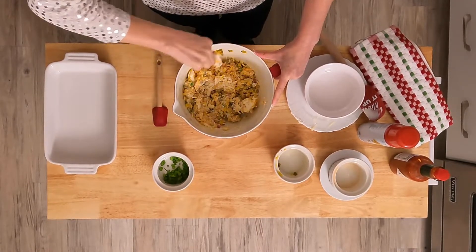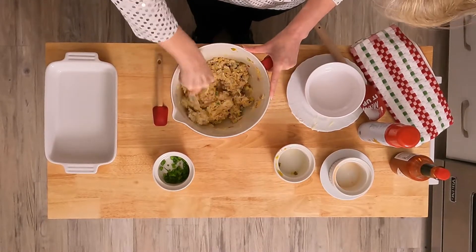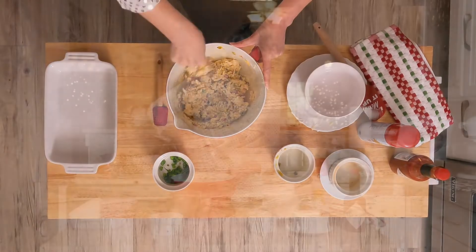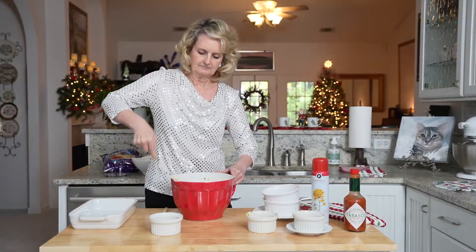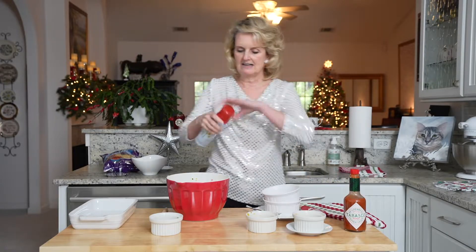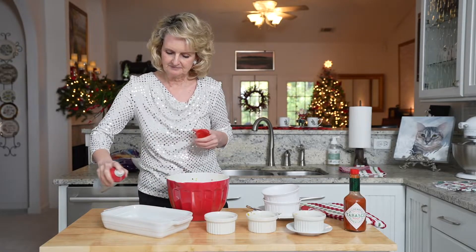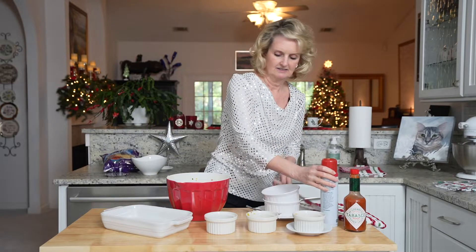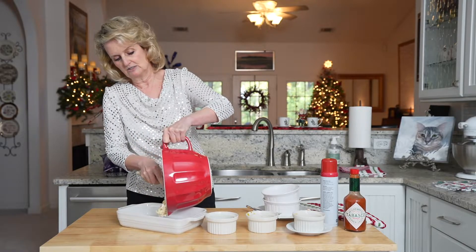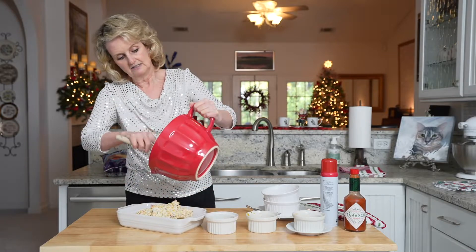The oven is preheating at 350 degrees. That looks good. I've chosen a shallow dish — that way it will bake more evenly and it will bake quicker.